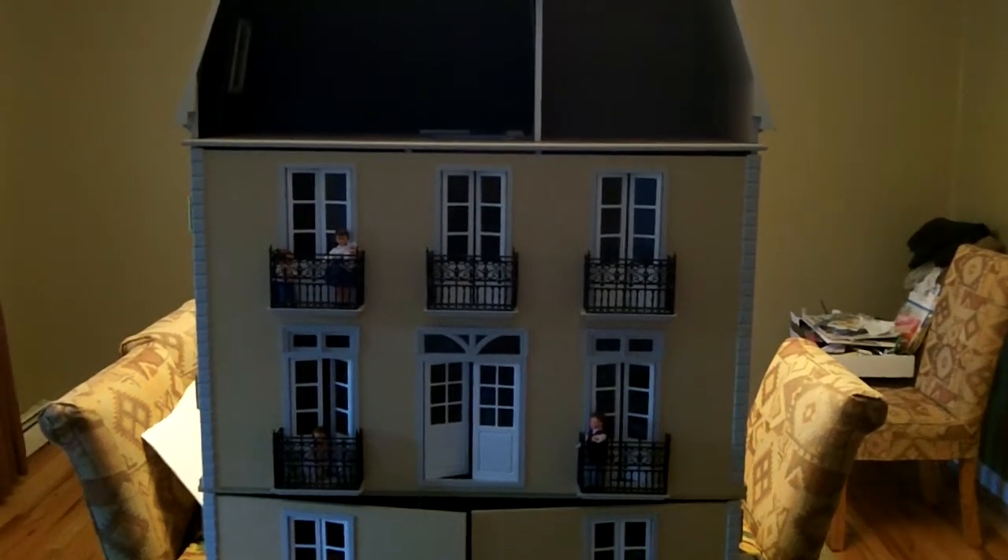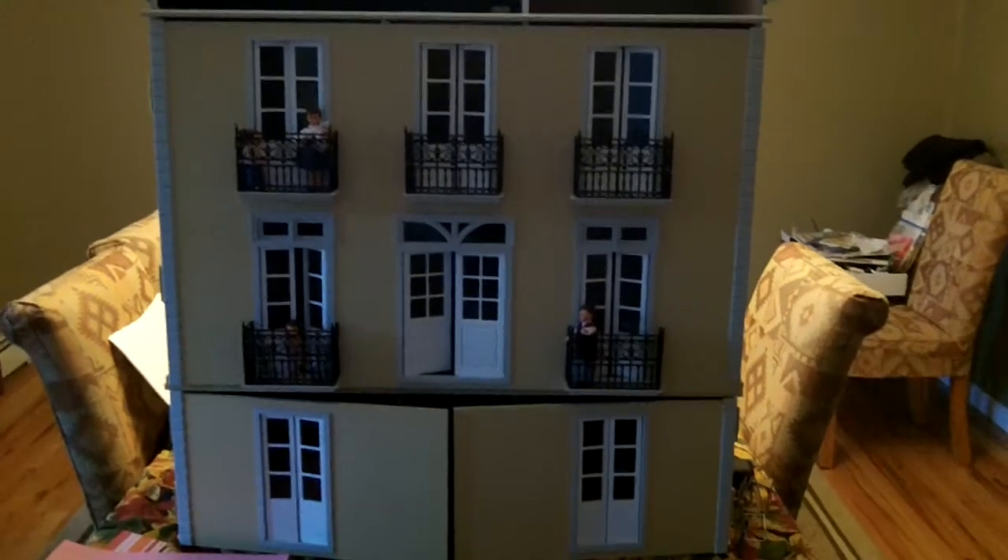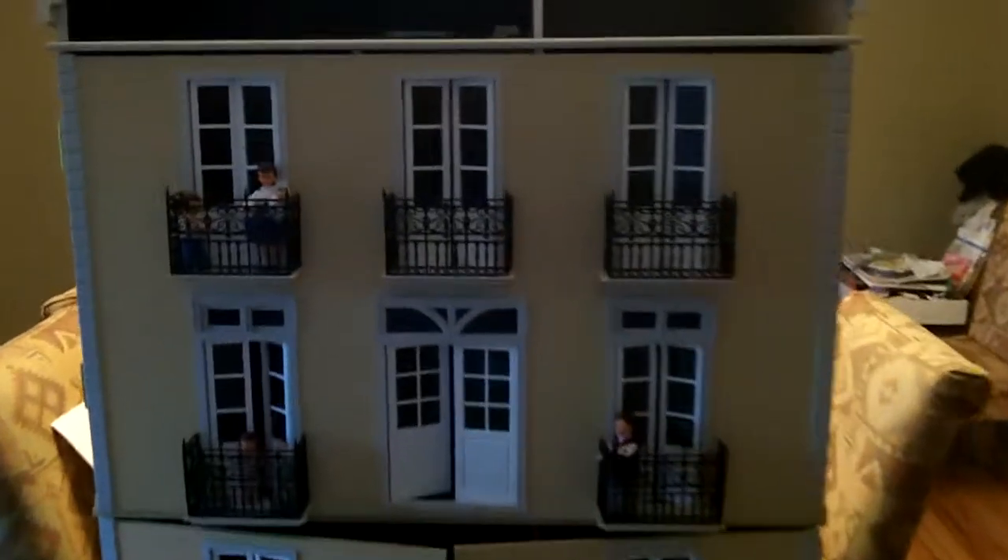Hi YouTube viewers, this is my miniature dollhouse and right now it's empty. There's nothing going on yet in there, but each room is going to be a video and I'm going to show you how to decorate a beautiful home and I'm going to give you tips that are going to be so helpful.